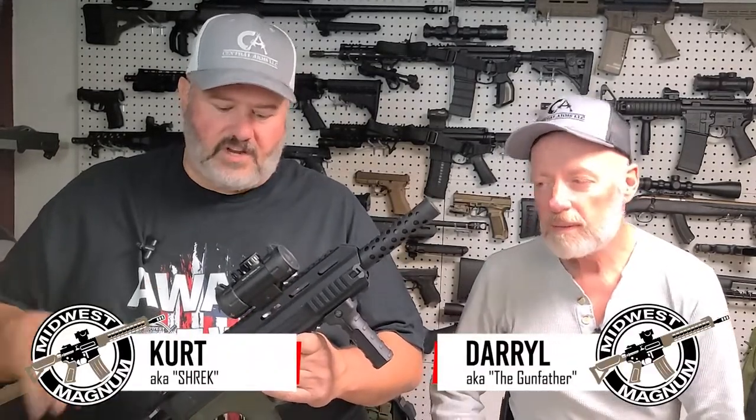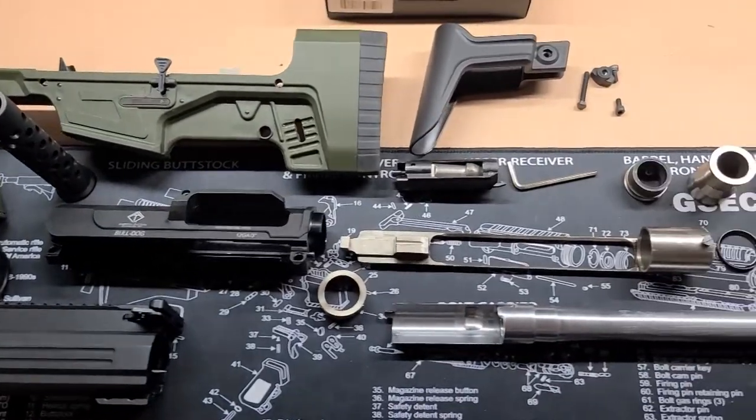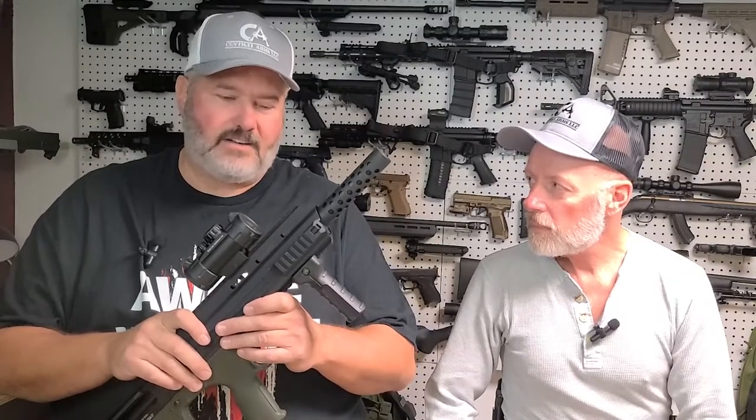You're watching Midwest Magnum. Welcome back. I'm Kurt. I'm Daryl. Today we're going to break down my ATI Bulldog Bullpup 12-gauge shotgun, give it a cleaning. We're going to show you how to disassemble it and clean it.